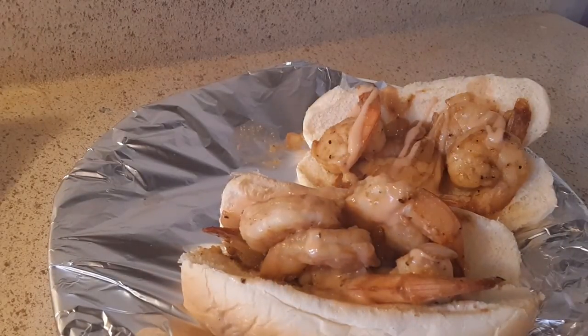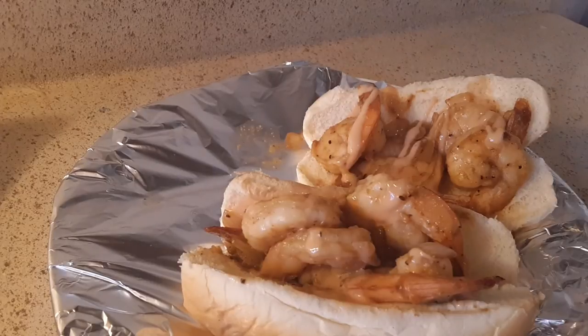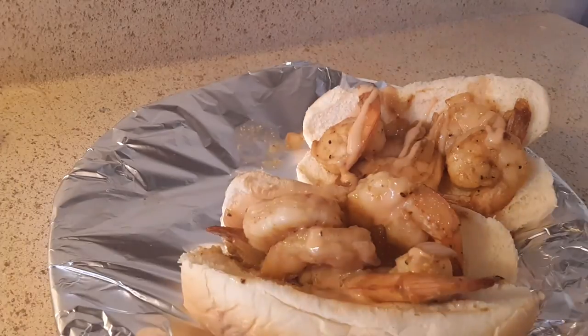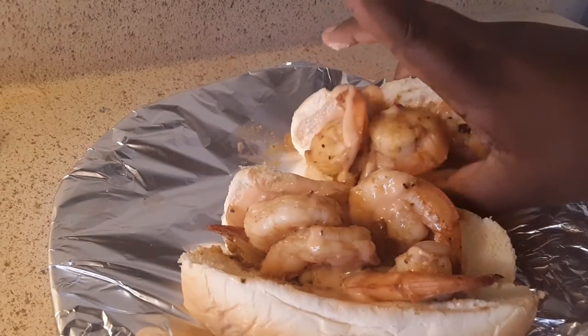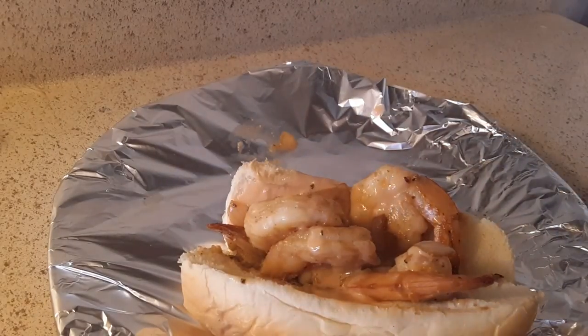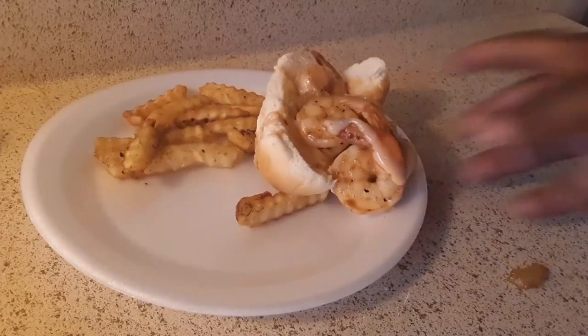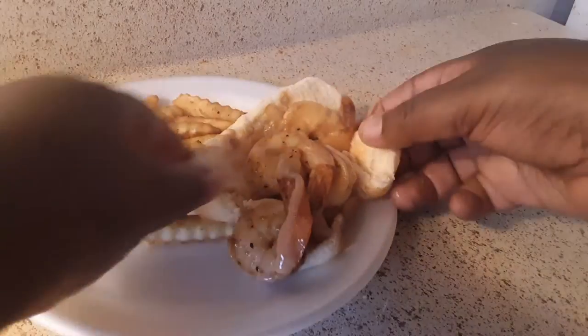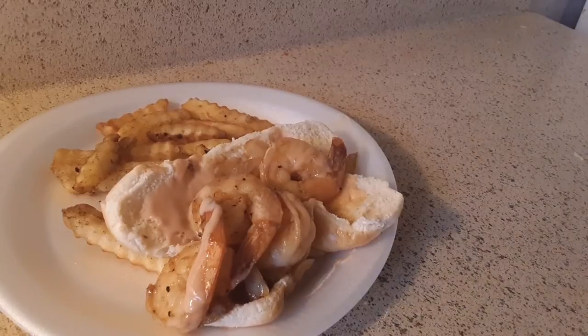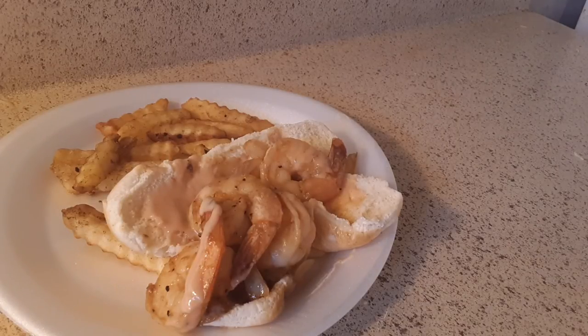You take the french fries right here and boom — that's how it looks! I hope you like this video. Subscribe to it, give it a thumbs up, give me suggestions on what I should cook next, and have a good day guys. Like I always say, sharing is caring — alright guys, bye bye!